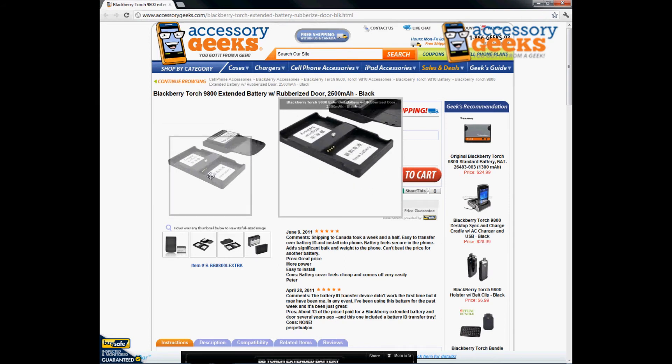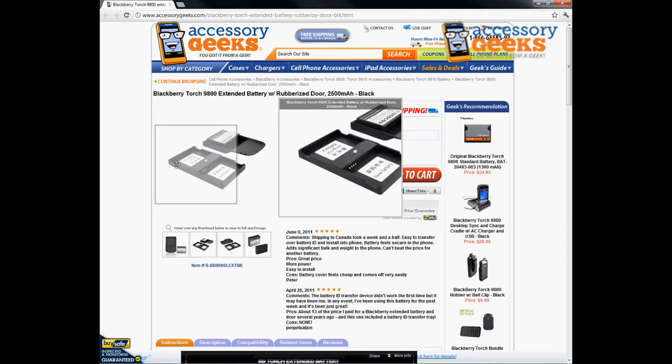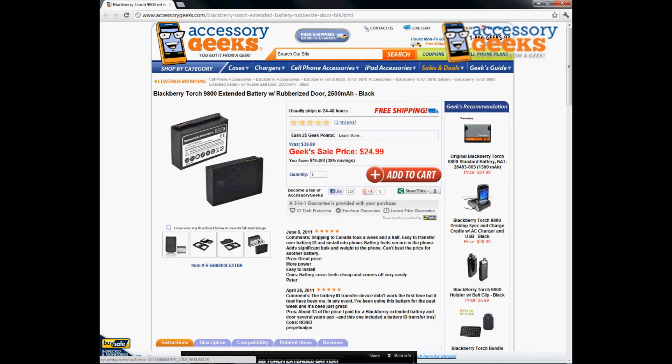It's very simple to use and pretty self-explanatory. You put the original battery on the far back side and the new battery on the other side. You'll first have to turn your phone off, then turn it back on with the new battery until it shows the correct sign. If you need any help, feel free to give us a call, shoot us an email, or live chat with us — we're here to help.